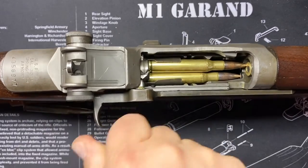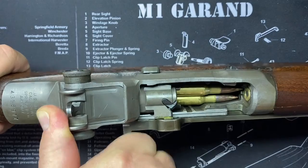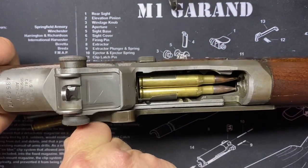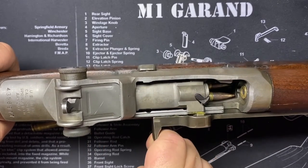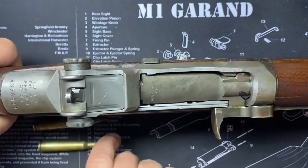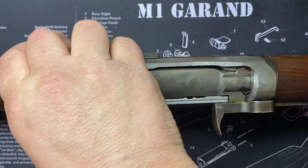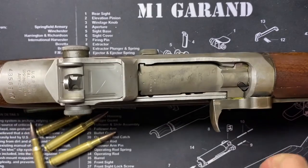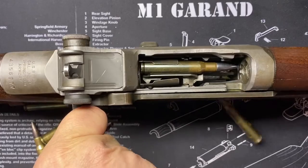Look at how they feed now. One thing about the Garand - you can't ride the bolt home gently because it will not pick up the round. It has to hit home hard to pick up the round. That was my fault just now. You always have to let it slam with the Garand - that's the only way it picks up the round. See how smooth they're feeding now?